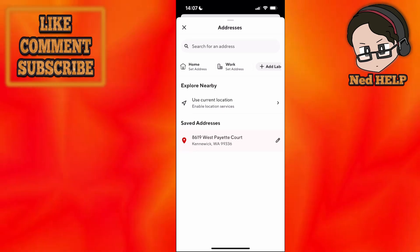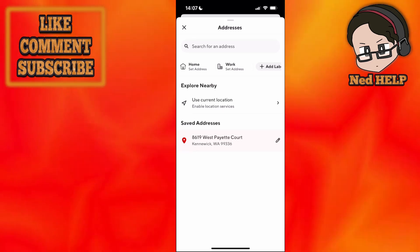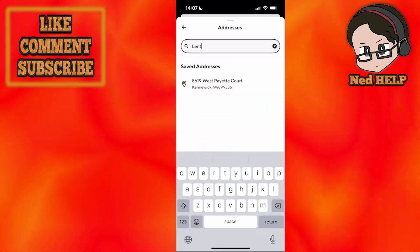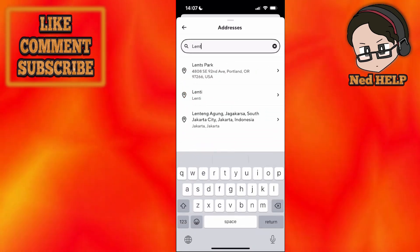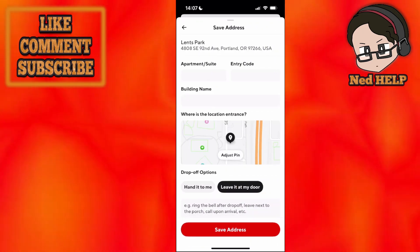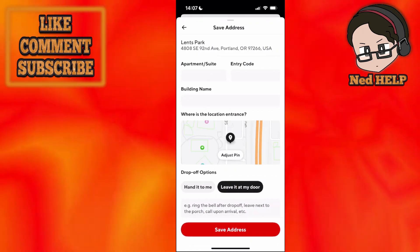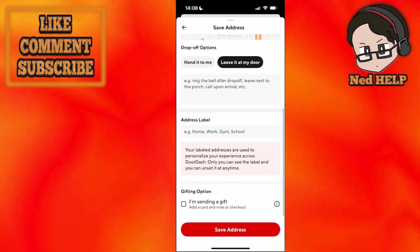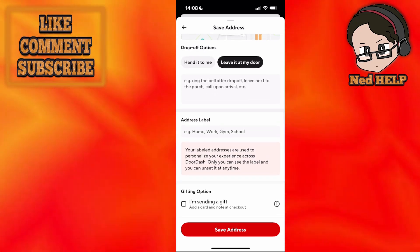Here we have to input the person's address for whom we want to order food. So for example, I'll search for a random address like this and click on it. Once we have added that address, scroll down and you will see the gifting option.